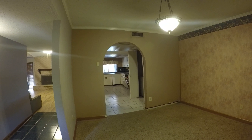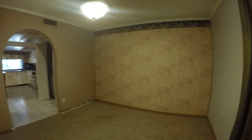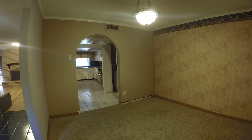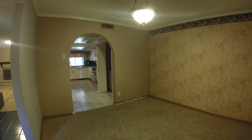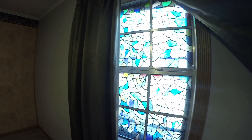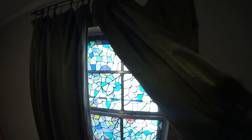Triple light switch. One, two, three, four plugs. One chandelier style light or pendant chandelier. Ground molding. Single window cleaning is going to be the biggest issue on this house.